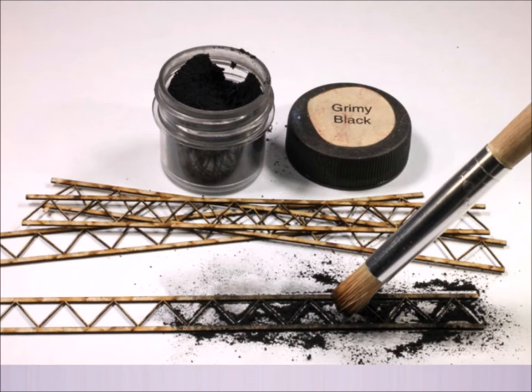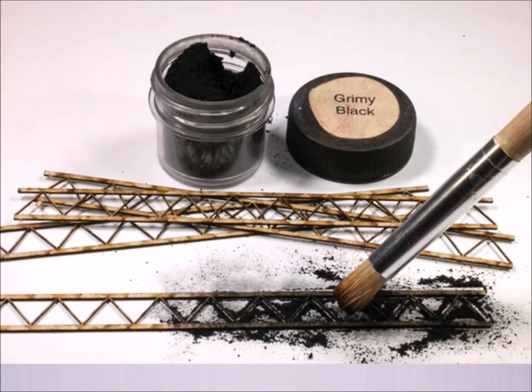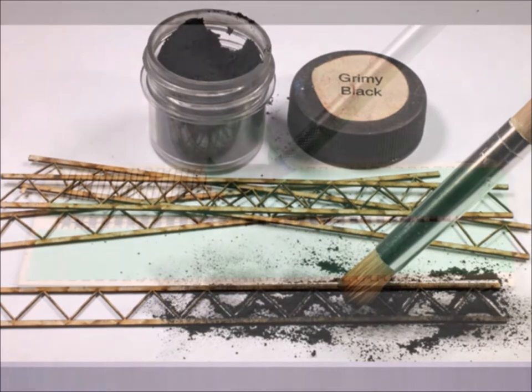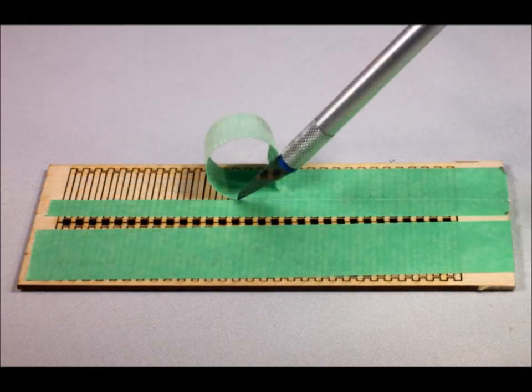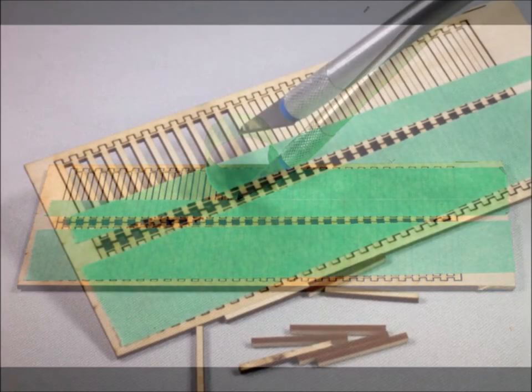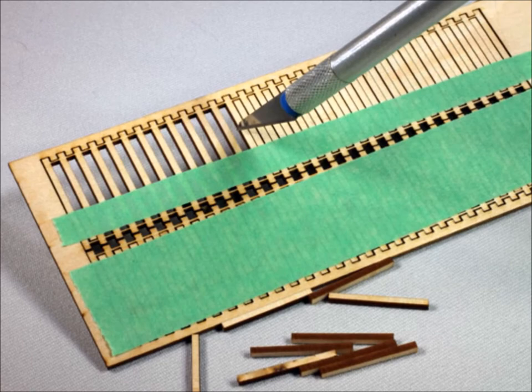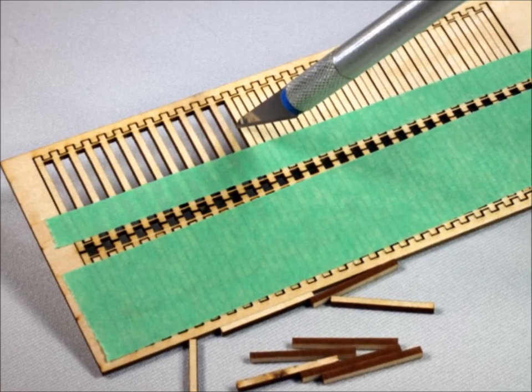I like to color my kits with my weathering powders — there's no drying time and there's no warping. One of the things I found that I needed to be exceedingly careful with are these cross tie sets. They're very thin and you have to be very careful, so I added tape to them to keep them from coming apart.